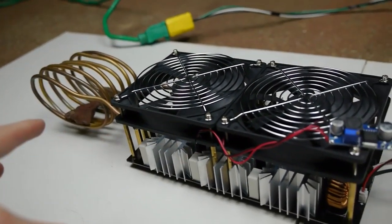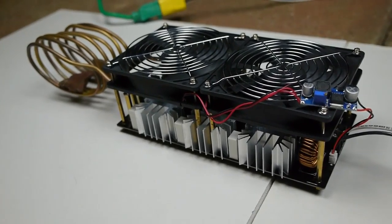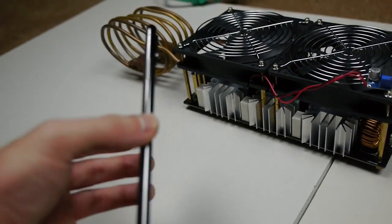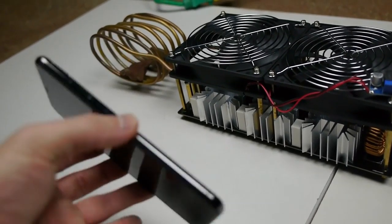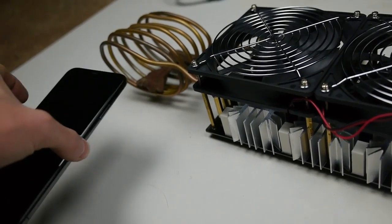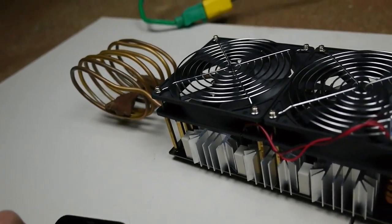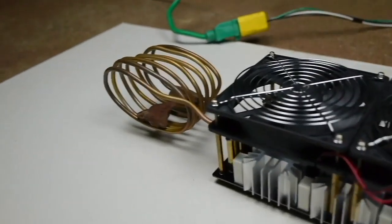So I've never actually messed around with an induction heater, but this is gonna be really interesting to see what happens. Because with an iPhone like the 6, where it had the aluminum frame, I wouldn't be able to do this. But because it's stainless steel, like the X and the XS, I can put the iPhone in there and it'll start heating up. So this is gonna be kind of cool to see just what happens.